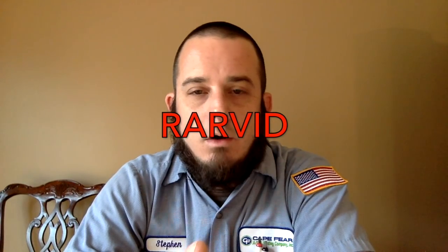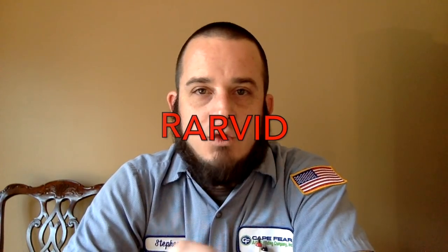So that's a quick comparison between the 510 and the 510i. Thanks for watching — like, subscribe, comment, share. And don't forget that if you use the coupon code RARVID at TrueTechTools.com at checkout, you get $10 off a $10 purchase or more. We'll see you on the next one.